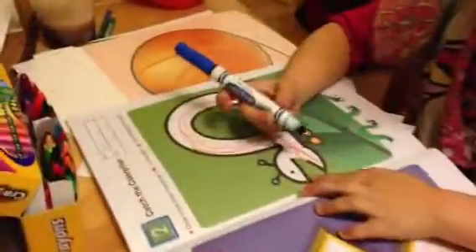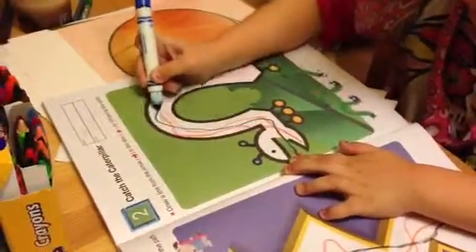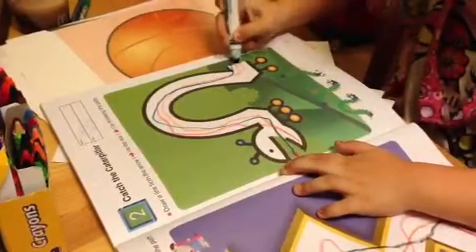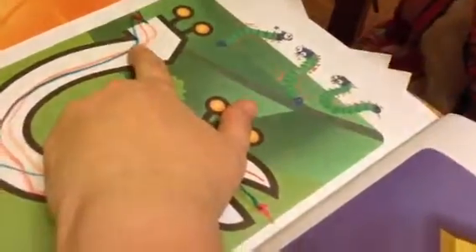This one. Okay. Look for the arrow. Yeah. Good. Now see, you crossed the line a little bit right here. So on the next one I want you to go slower and more carefully. Okay? That's okay.